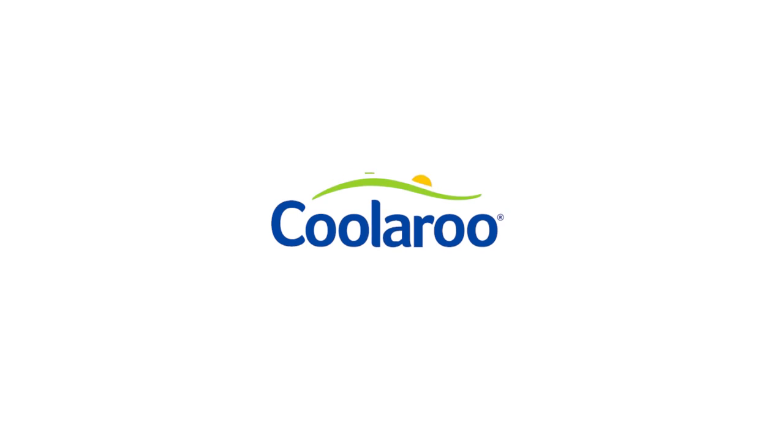For additional installation details and any questions, visit us online at CoolarooUSA.com.